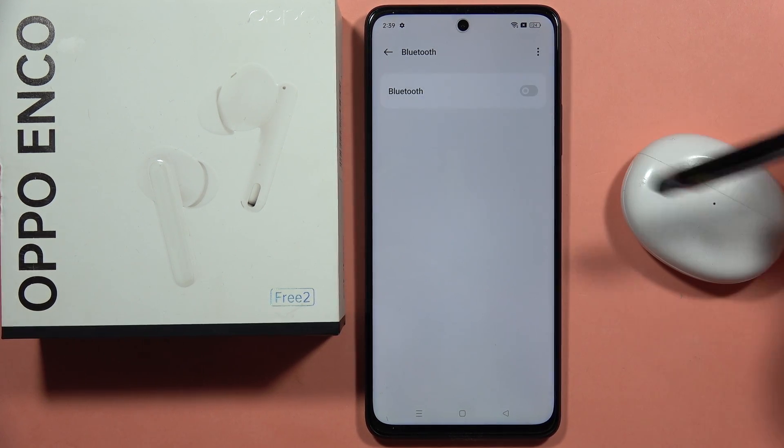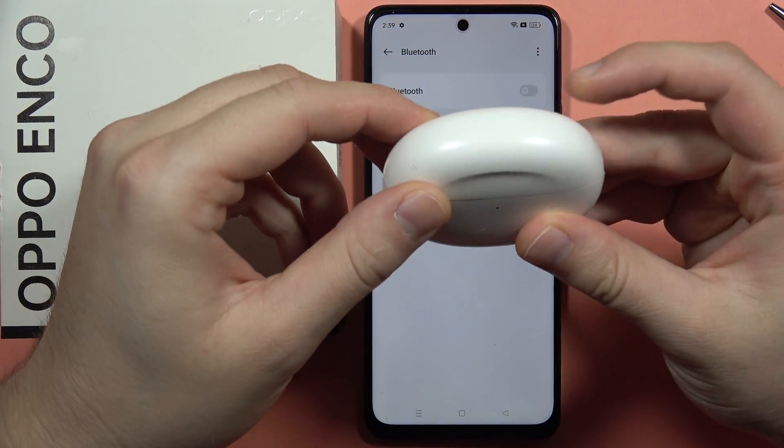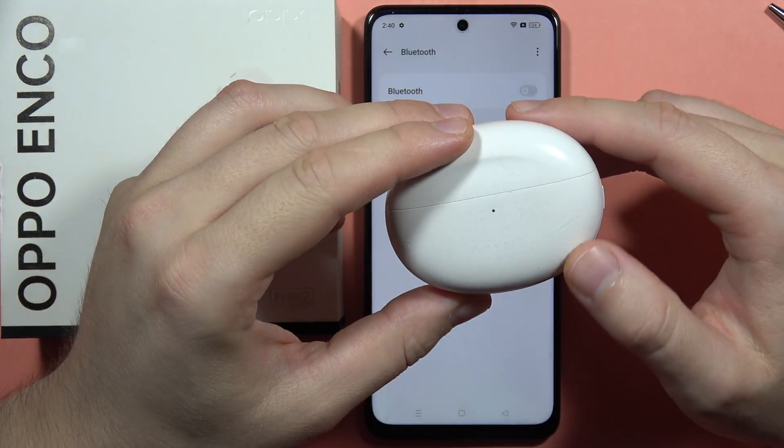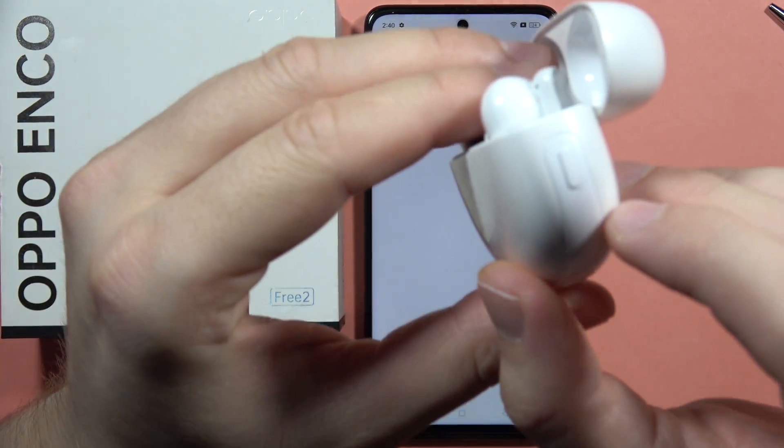First, simply turn off Bluetooth on your device. Next, make sure you put both earbuds inside the case and charge them for about five to ten minutes. Then open the case and click and hold the button.